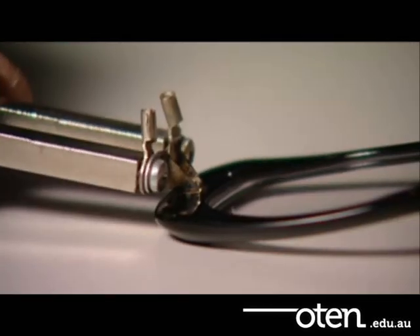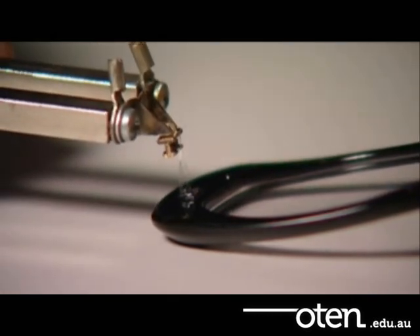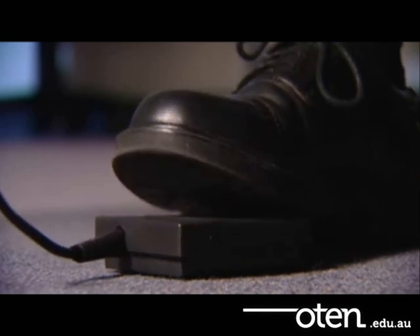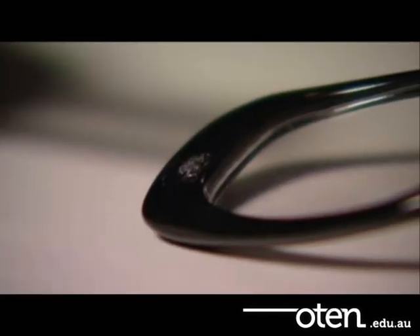Remember, do not overheat the hinge. Use the foot pedal to alternate the flow of heat as needed. Quickly remove the broken hinge using the contact pliers. Do not damage the bed where the hinge has just been removed.